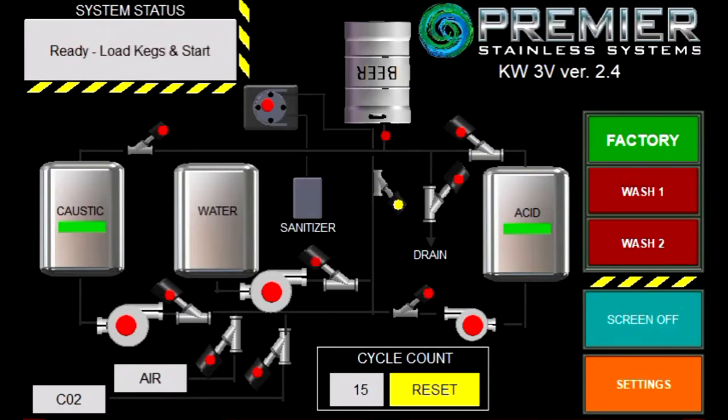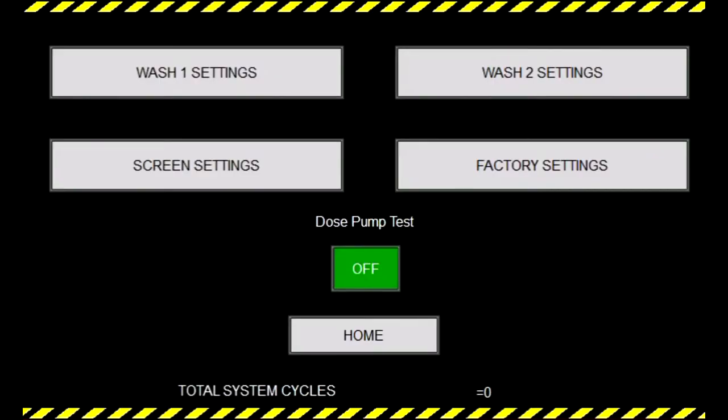Wash one and wash two are customer set and adjustable for custom keg washing per brewery's specifications. Regardless of which setting you use, we recommend taking out spears occasionally from kegs to ensure proper quality control and chemical concentrations. We also have our settings button down here, which brings us into our settings screen.